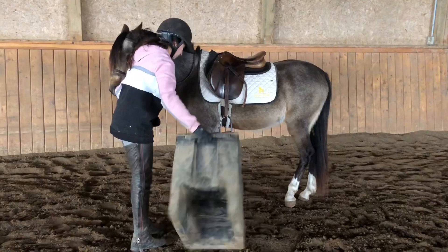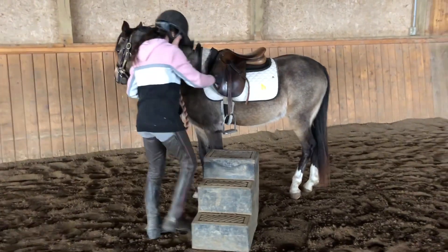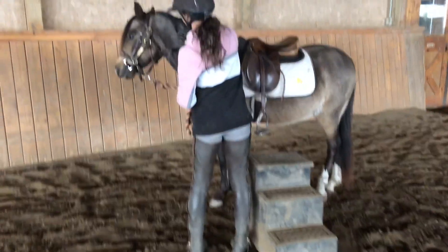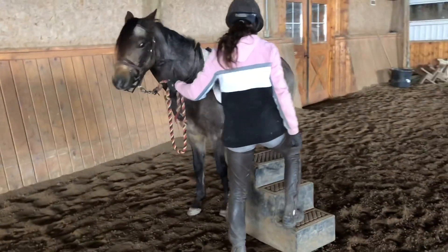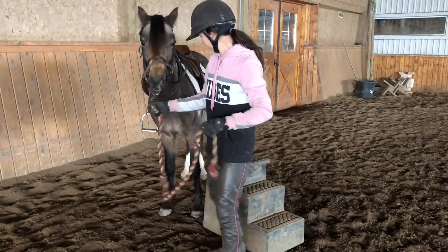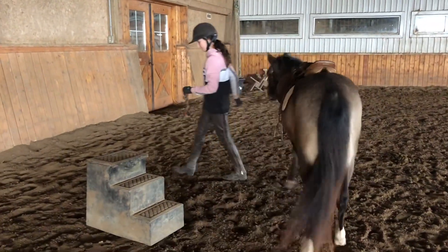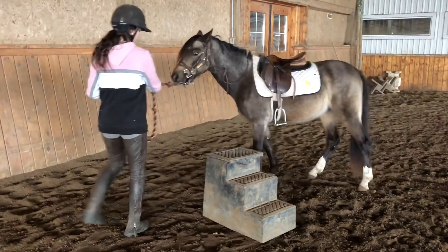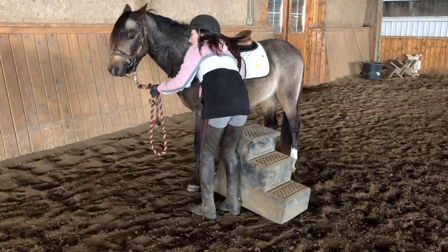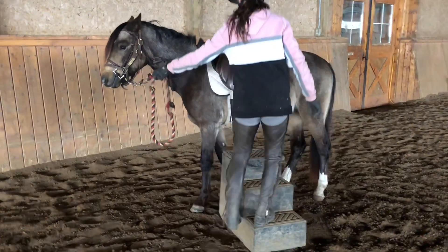Movements that look clunky are just the same desensitizing of the pony — the slapping of the saddle, the clunking of feet — so that the pony doesn't get alarmed with any noises. He moved away because he was unsure, and as the pony tells you what worries them, you start to work with it. He's just going to get re-lined up here, and he doesn't have any problem with the mounting block — that's a familiar item in the arena.